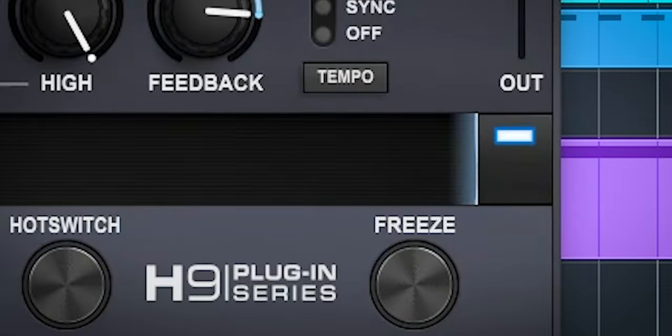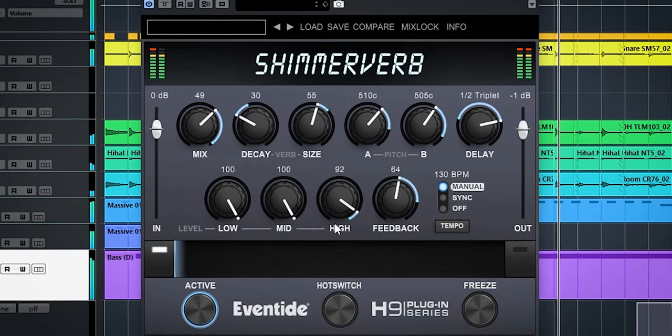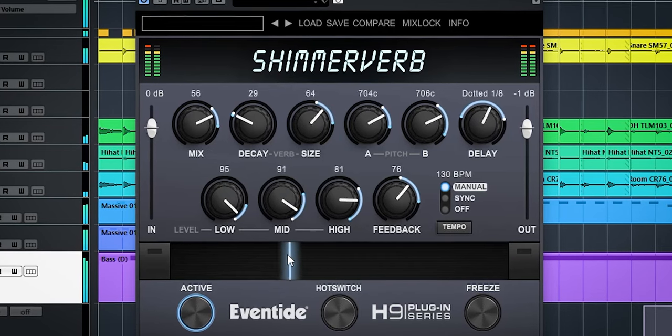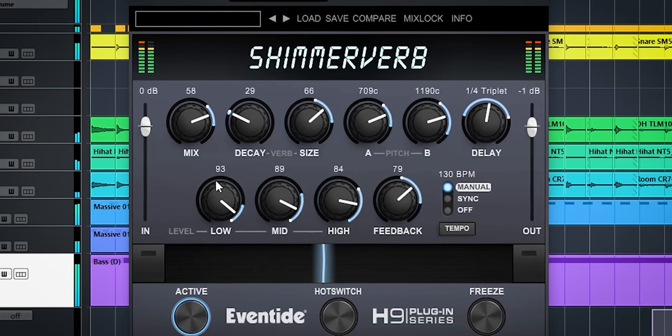Other than the hot switch, you have two knobs for the ribbon controller. You press one of the buttons and make a setting, and do the same with the other one. The ribbon allows you to smoothly morph between these two settings. So you have 3 instant preset recalls, a ribbon control, and a freeze button.